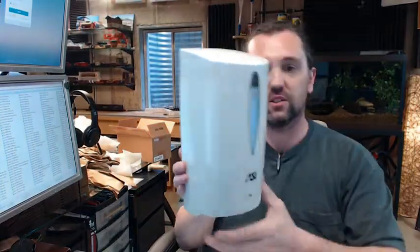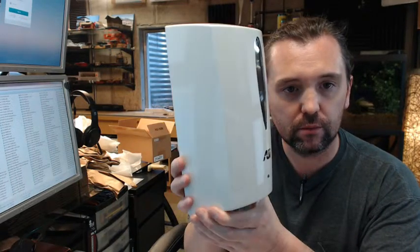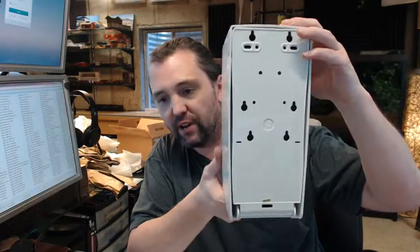Hello, my name is Rich Howard, owner of Architectural Builder Supply. This video is to bring you a closer look at the ASI 0361 automatic soap dispenser, with a perimeter shot of it.